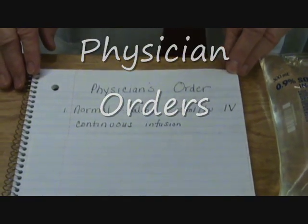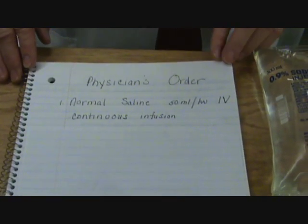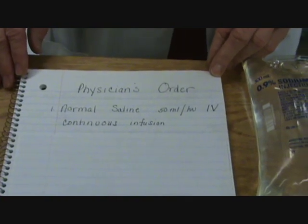Good morning, I'm Mississippi, and today we're going to demonstrate how to hang a primary infusion and a secondary infusion through the Hespera plum pump from Little Company of Mary Hospital. I wanted to show you the equipment first and then we'll look at the pump and proceed from there. The physician has ordered normal saline 550 milliliters per hour IV by continuous infusion.